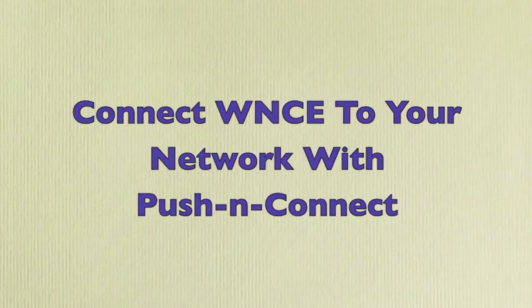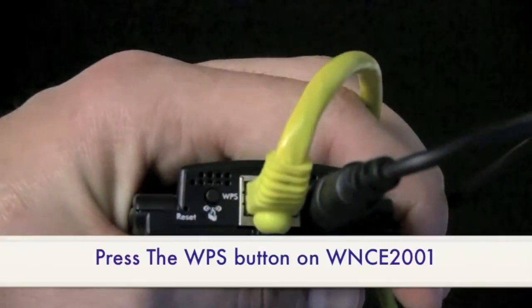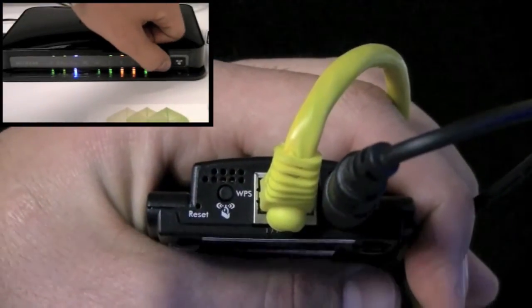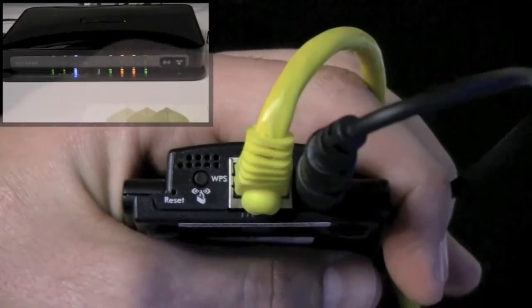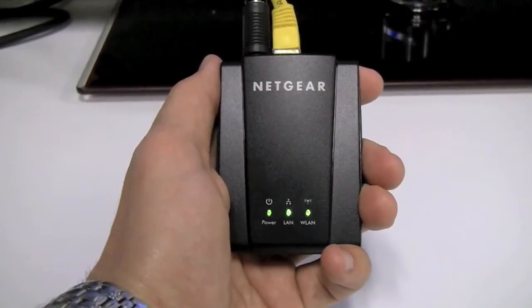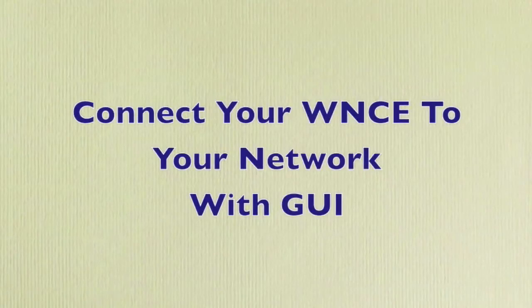To connect the WNCE 2001 to your network so that it acts as an access point, simply press the Push and Connect button located on the device, and then the Push and Connect button located on your router. The two devices will pair automatically. Once all three lights are green, you're all set.